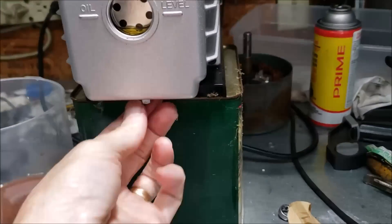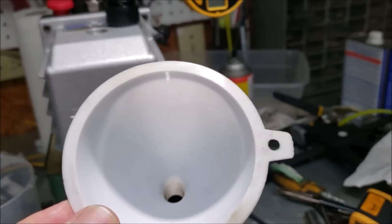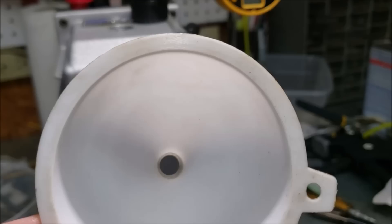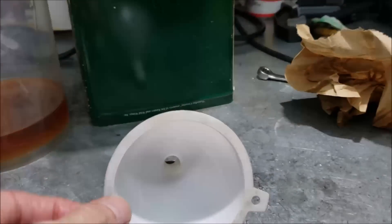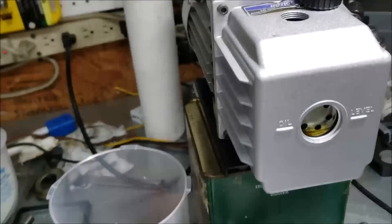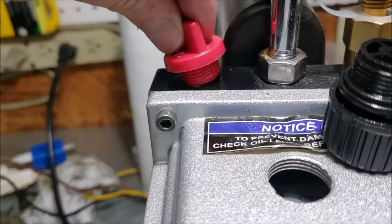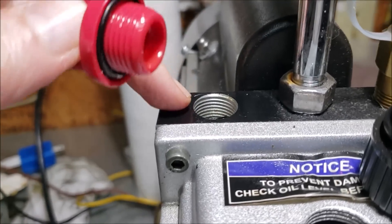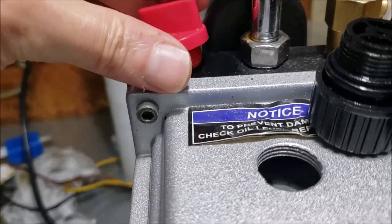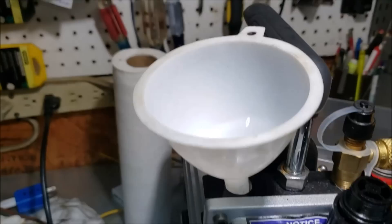Put your drain plug back in. Next step - make sure to get a really clean funnel. A lot of people make mistakes grabbing a funnel with all kinds of crud in it. I like to take a paper towel, wind it into a point, shove it down in there and pull it through so you know it's really clean. Also, whenever you put oil in anything - lawn mower, car - make sure the area around the fill opening is really clean. Wipe it down with a rag so dirt doesn't drop in and cause more trouble.